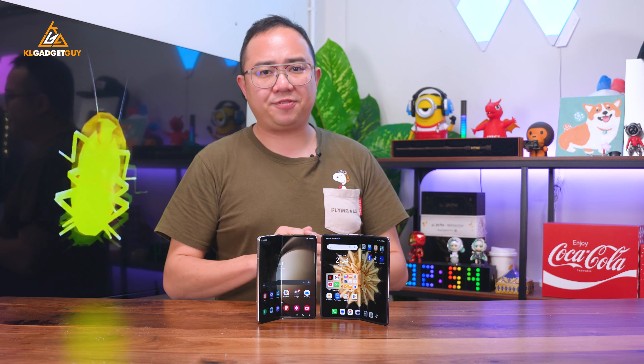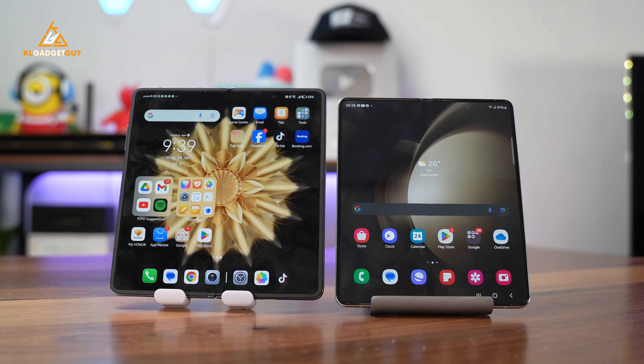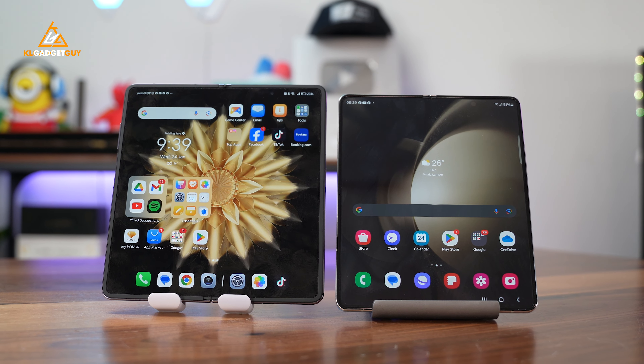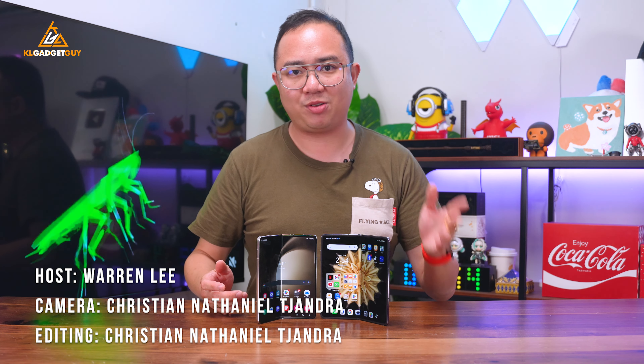So this is why you should definitely go check out the Honor Magic V2 if you are thinking of switching to a book-style foldable. This brings us to the end of the comparison between the Honor Magic V2 and the Galaxy Z Fold 5. Let me know your thoughts in the comments below, be sure to subscribe to our channel for more videos, and I'll see you in the next one.